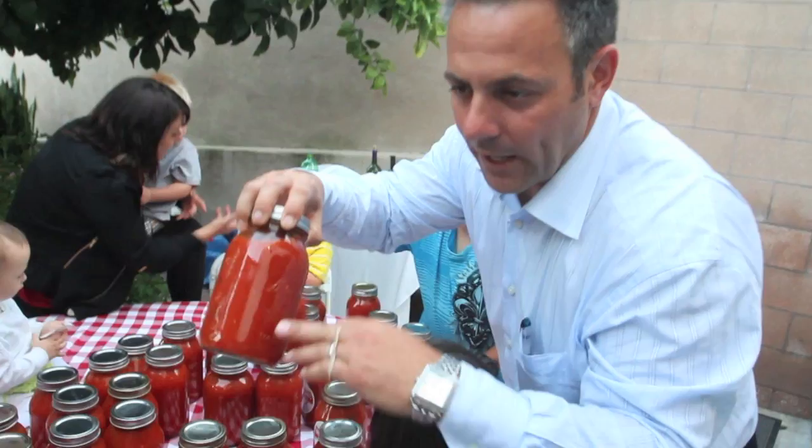I just asked Nona how many bottles she has put together in her lifetime. She says hundreds of thousands of bottles.